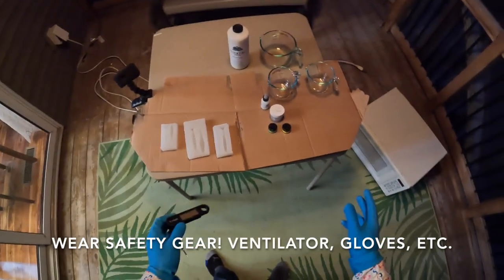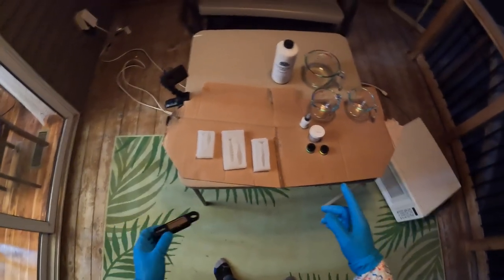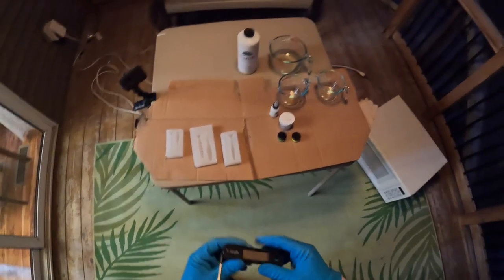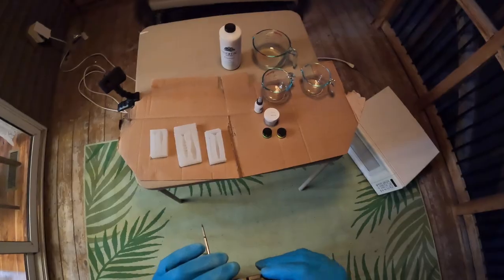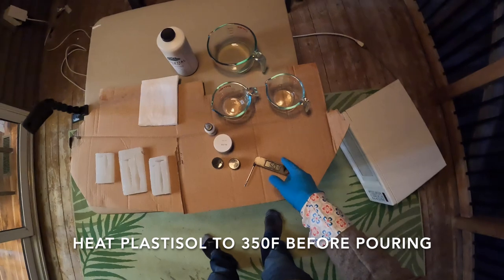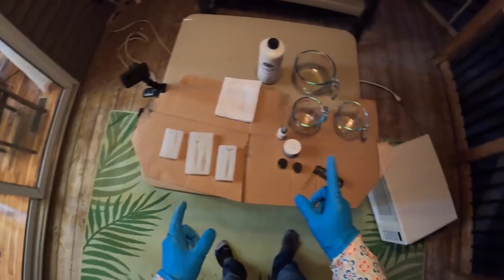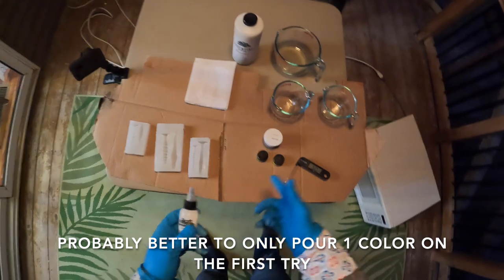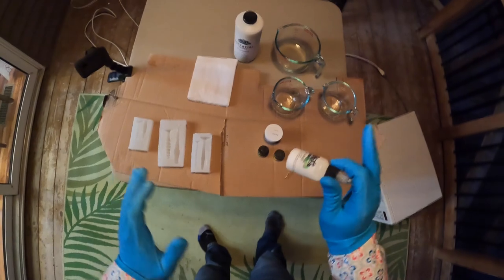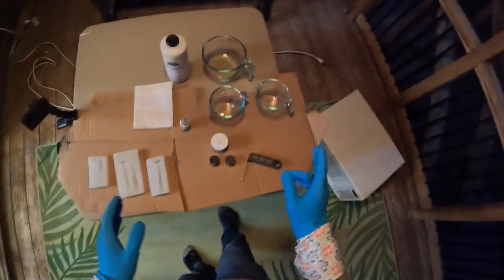Now I'm ready to pour the plastic. I have a microwave here — not the greatest setup. I'm doing some renovations on my house and don't have a lot of room. I came outside because my small work area isn't well ventilated and I didn't want to fill it with fumes. I've got a thermometer and I'm going to heat the plastisol up to 350 degrees. For this first pour I'm going to do white and green — green tails and white bodies — something relatively simple, and then get more complex as we go.